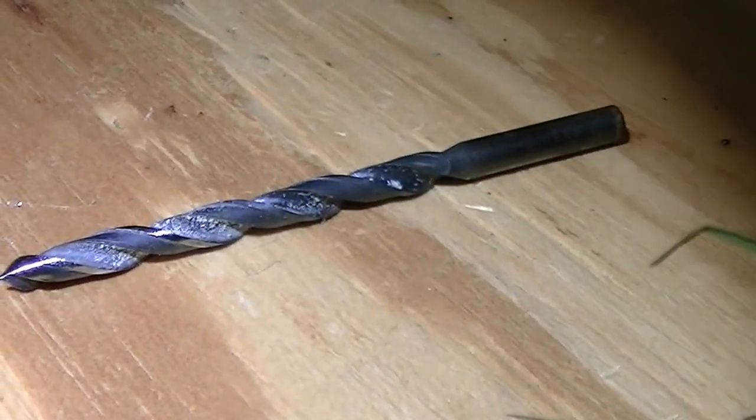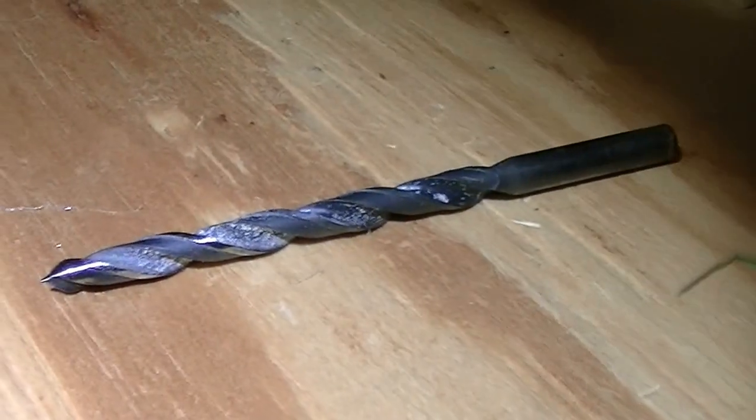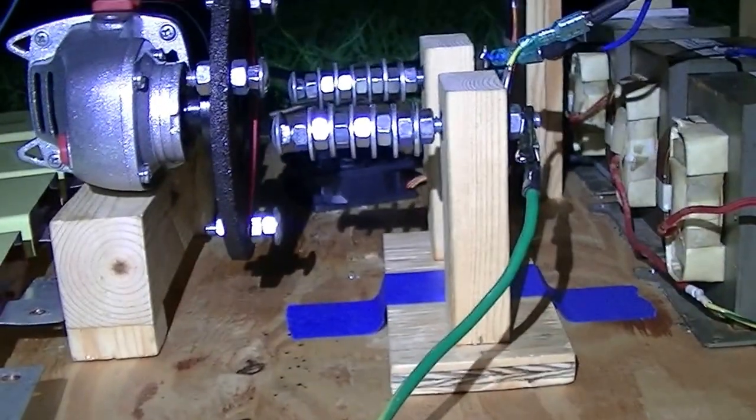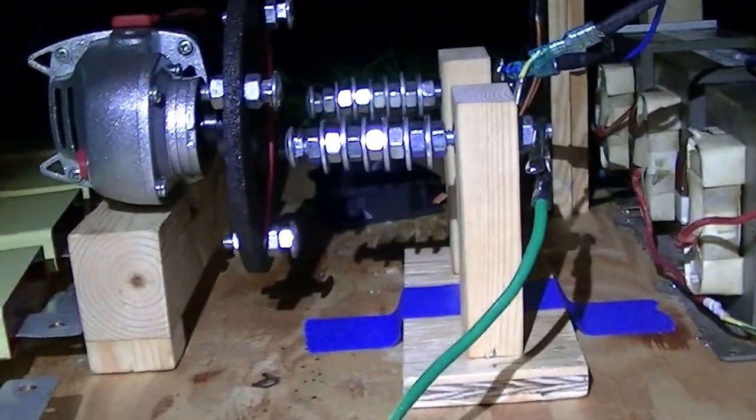That nice sharp tip is not meant for cutting anything else anymore — it's significantly thinner here than it is there. Use your friend's drill bits or go get cheap Harbor Freight bits like I did.